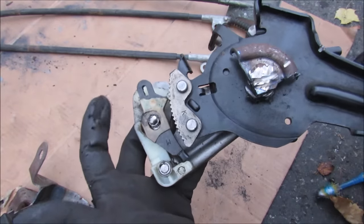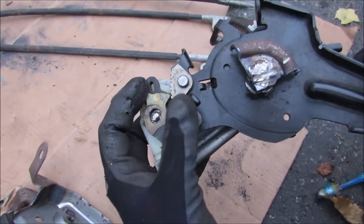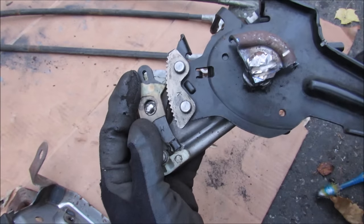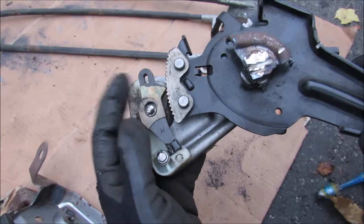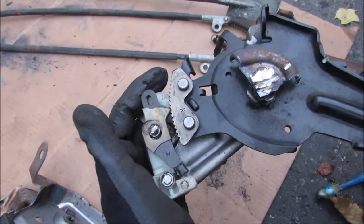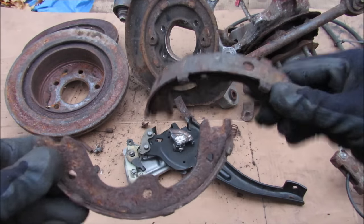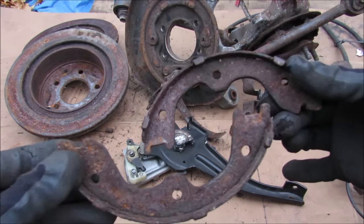With that, you can see just how the ratcheting mechanism works. Spring pressure holds this tooth against the teeth on the lever, and as you engage the lever it locks it in. When you want to unlock it, you just move it slightly and this white piece kicks out, unlocking the mechanism back to the zero position. And that's pretty much how the parking brake system works on your car.